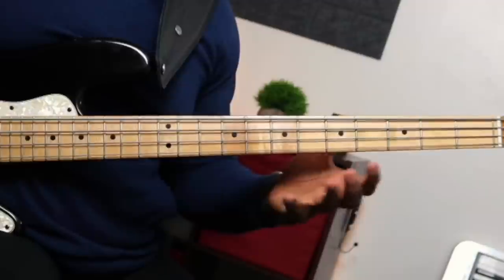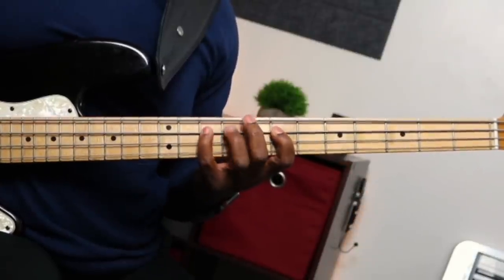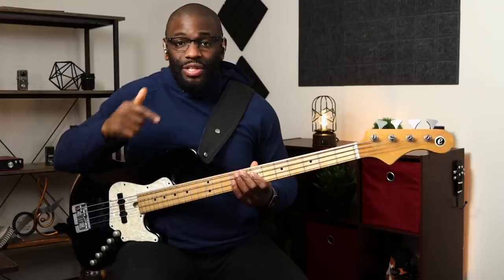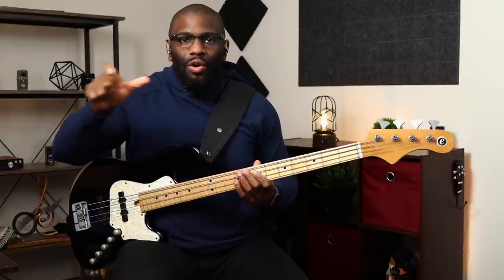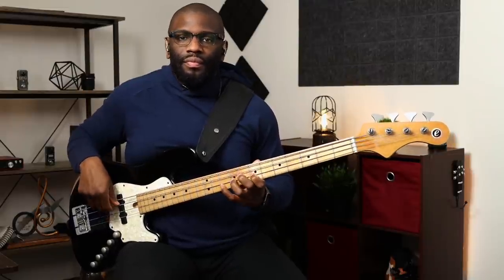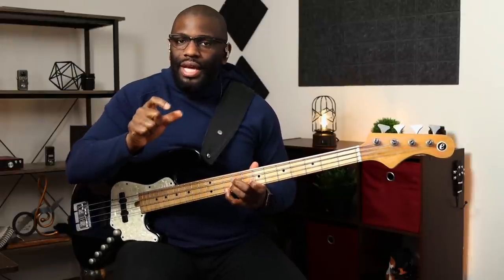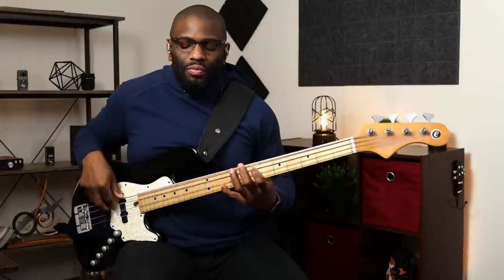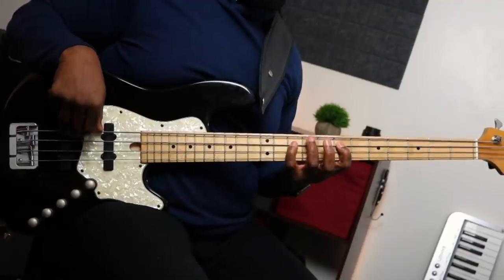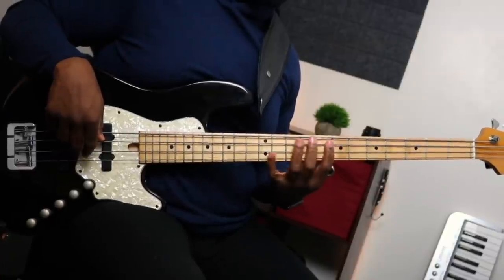We're just going diatonically based on each scale, moving it up: C Ionian, D Dorian, E Phrygian. For Phrygian we have our regular minor 7 arpeggio. The 9 on the Phrygian scale would usually be a whole step above the root note, but now it's only a half step away. So we just remember that the 9 is only a half step away from the root note: 1, 3, 5, 7, 9, 1. Fingering: 1, 4, 3, 1, 4, 3. That one is pretty simple because you don't have to stretch or do any other movements.